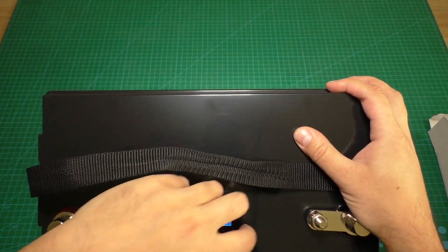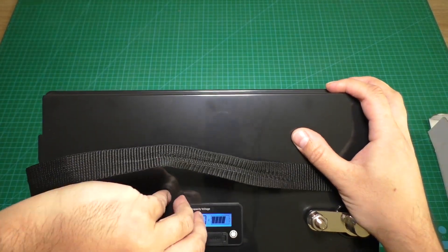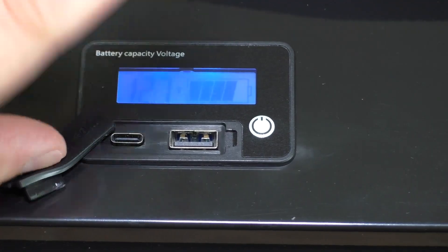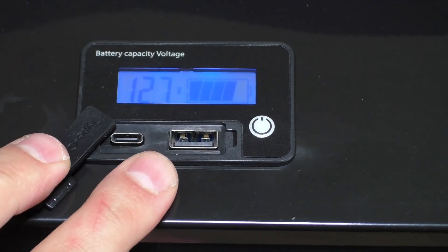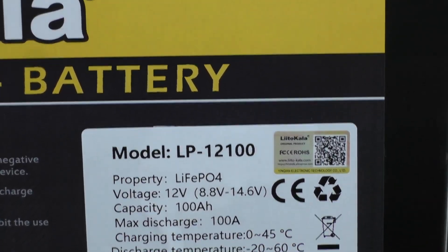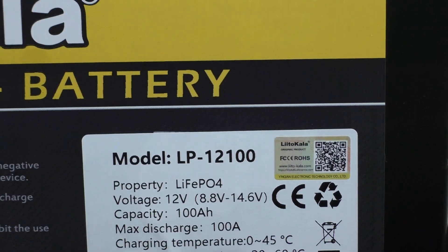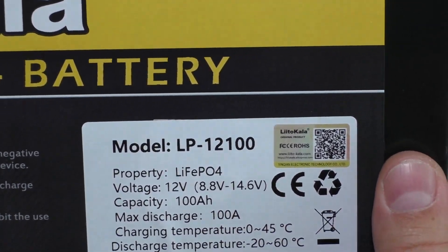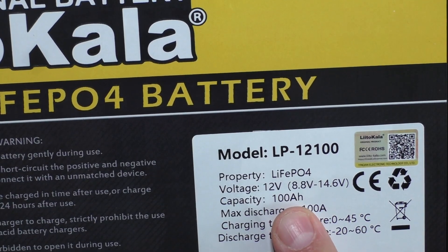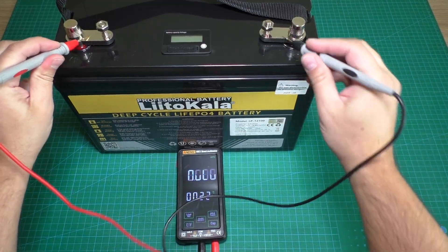Here is the battery — the battery has an LCD and now we see 12.7 volts. Here are USB ports for charging smartphones or other gadgets: one Type-C port and one Type-A USB port. On the battery there is a sticker with technical information — max discharge is 100 amps and capacity of this battery is 100 ampere hours.